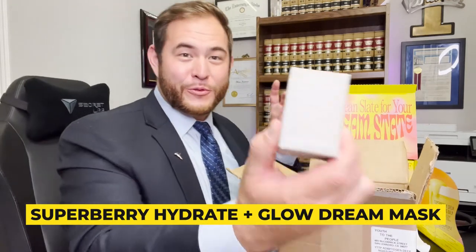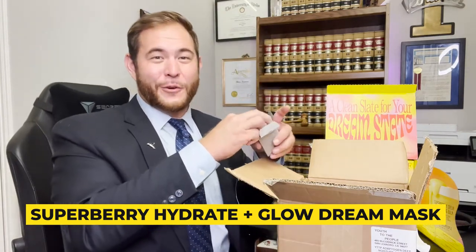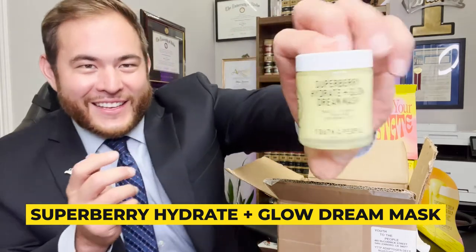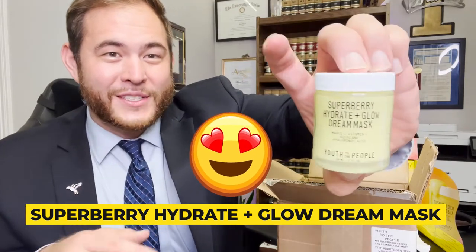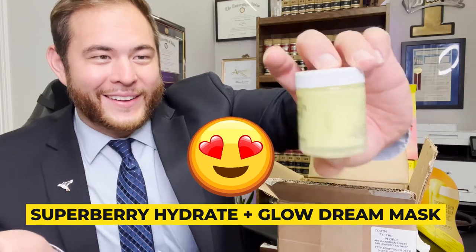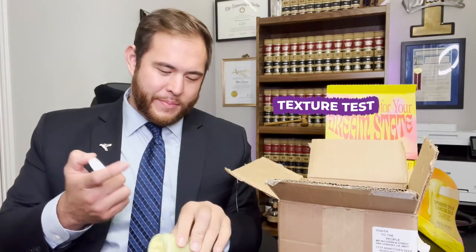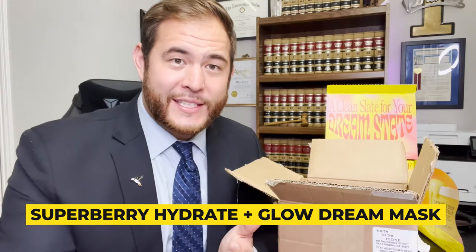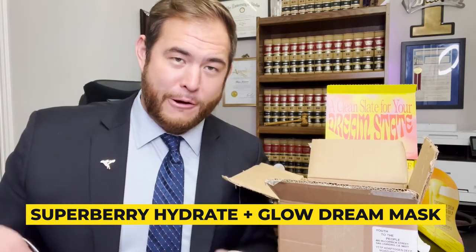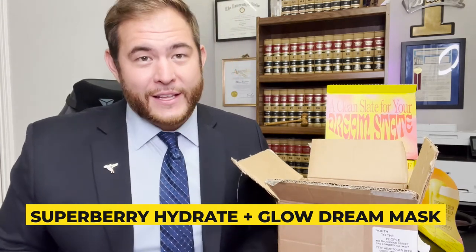The next thing we have is the Super Berry Hydrate and Glow Dream Mask. I can't wait to try this on. We're going to make sure our skin is exfoliated and hydrated. Look at the color on this thing — the color is awesome. One good thing about Youth To The People, aside from the fact that they don't test on any animals, their colors and packaging is really cute. This actually smells like lemon meringue — smells good. It's a little bit heavier than the whip, but a little bit lighter than the heavy moisturizer. I can see when you have this as a mask on, you're going to have all the good aromatic senses — some really good citrus flavors — and I can't wait to see what my face feels like after taking this off.